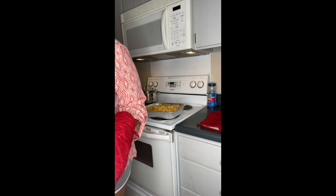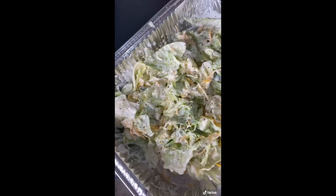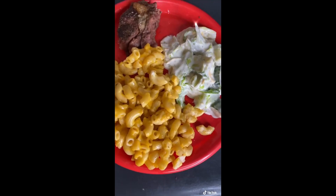We're about ready to make a plate. Let me plate it up for you guys.